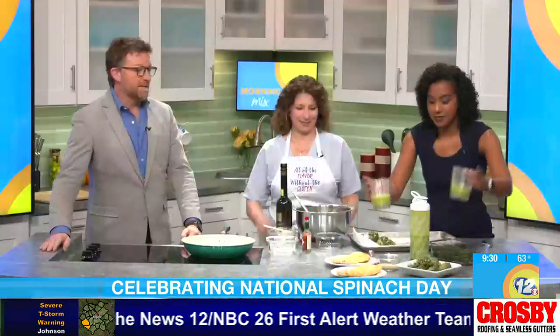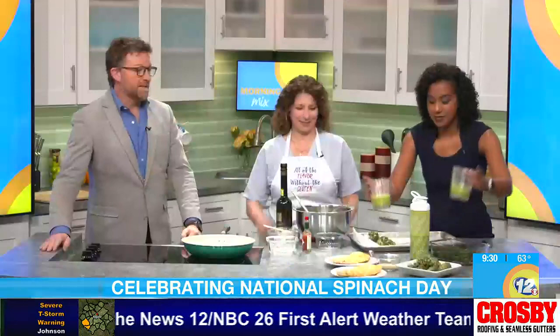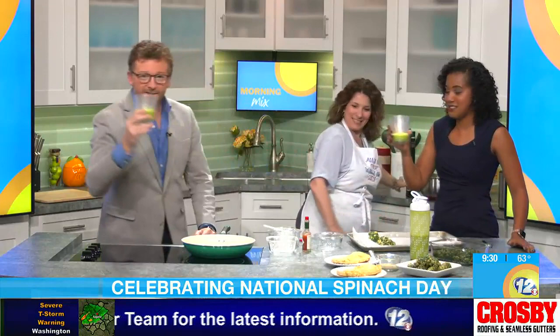And it is delicious. I'm getting hungry - actually thirsty, too. Let's try it all. Cheers! Happy National Spinach Day. You've got spinach in there - what else? Peanut butter and almond milk; almond milk is the milk I prefer to use.